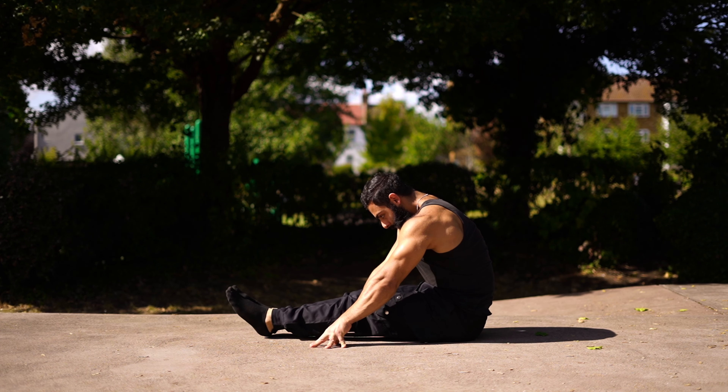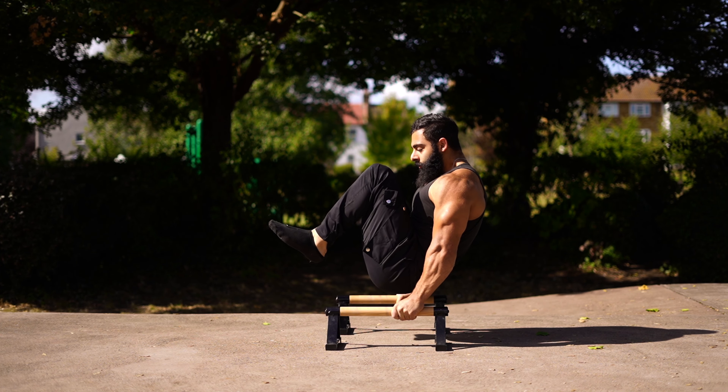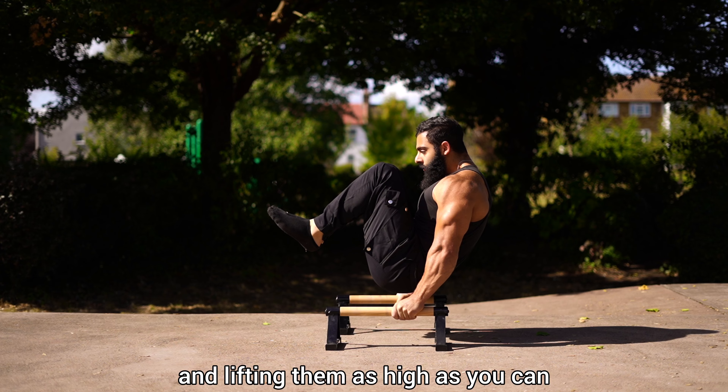Now moving on to progressions. You can start with the tucked V-sit, tucking in the knees close to the chest and lifting them as high as you can.